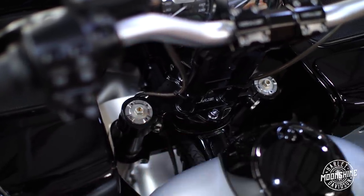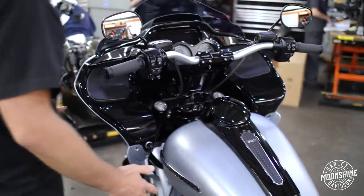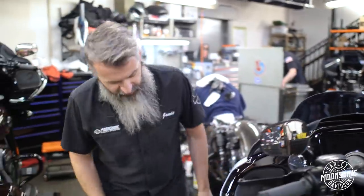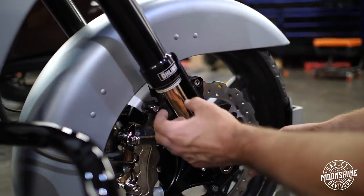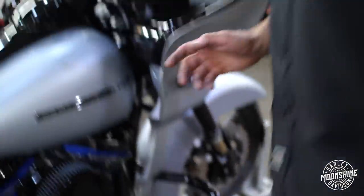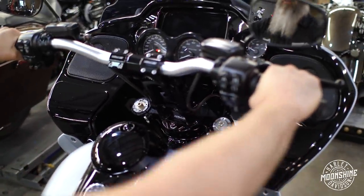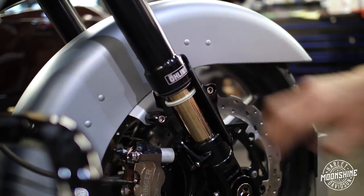These guys on both forks are your preload. If you turn this one one turn, you want to turn that one one turn — you want those guys to match. How you set it up is to get off the bike. I like to do it in a stand. I kind of find home with it. Then we take our slider on this side, we move it up. Then we get on the bike and we get off the bike. Now we're going to see how much the slider moved — that is going to be your preload setting.